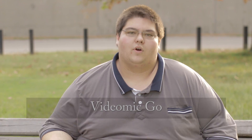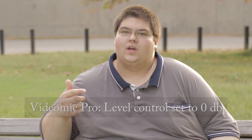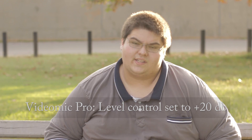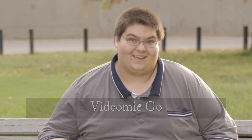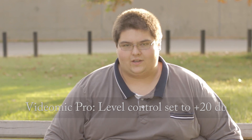So this is what the Rode VideoMic Go sounds like. This is what the Rode VideoMic Pro sounds like on the normal gain setting and normal pickup setting. And this is what the audio quality sounds like with the Rode VideoMic Pro in the plus 20 decibel gain setting. The plus 20 dB gain setting allows you, when the microphone is mounted on your camera's hot shoe, to get better audio quality from a little bit farther away from your subject.